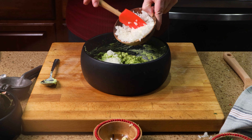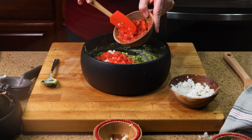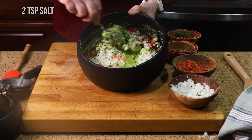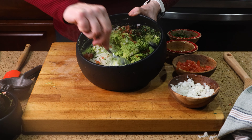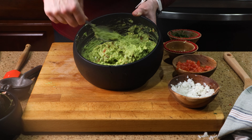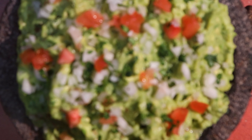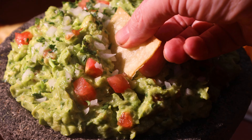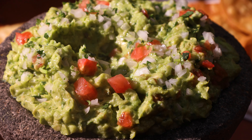Next, we'll add our diced ingredients and salt. Give it all a good stir to incorporate those flavors. Taste and adjust to your liking by adding a bit more lime or salt. And that's it. You can serve it in a bowl or molcajete depending on your mood.